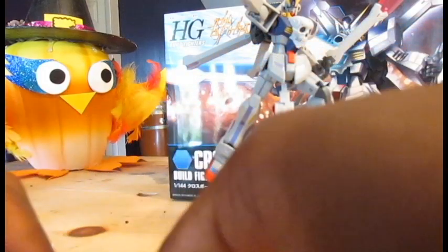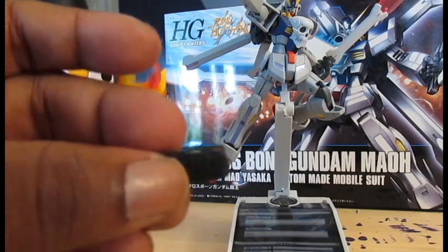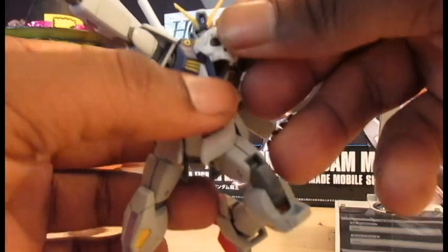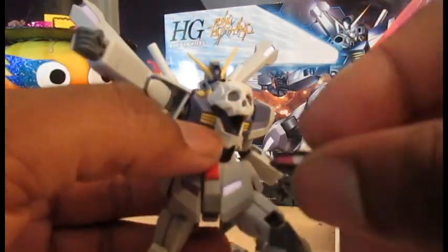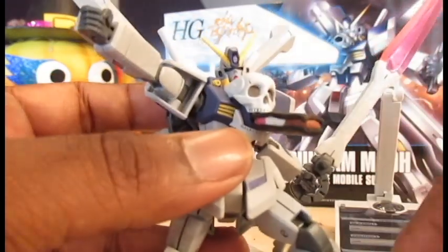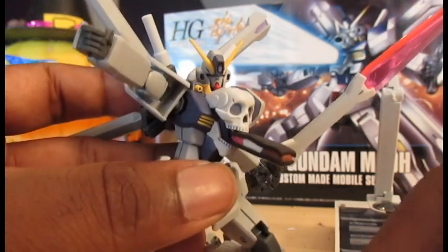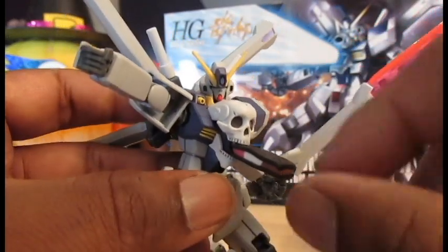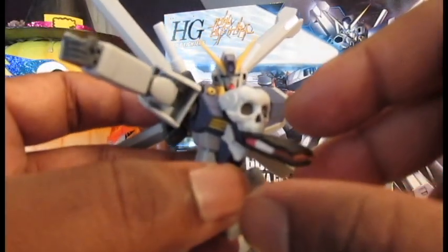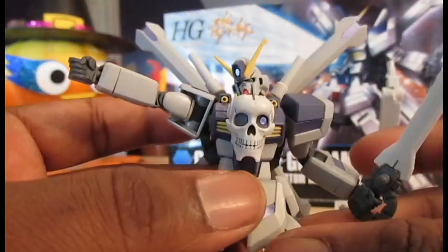He also comes with this ice cream sandwich — because what happens is you stick it right there in his mouth, and that's how he recharges. In the secret episode of the OVA that comes out afterwards, he eats this ice cream sandwich and becomes super super X Gundam Crossbone and actually defeats the main character. Crazy.